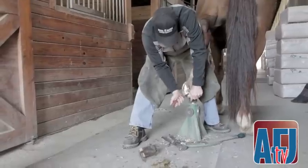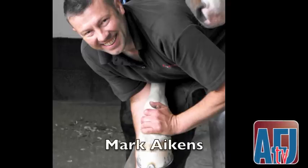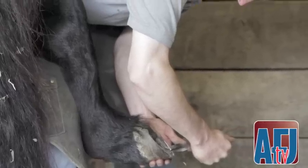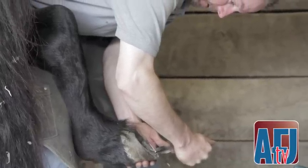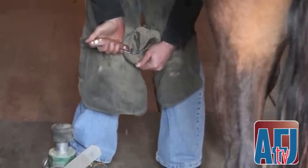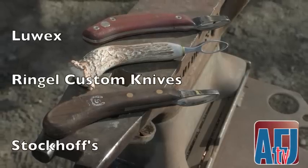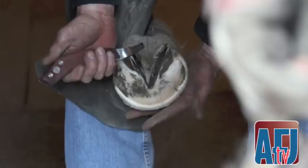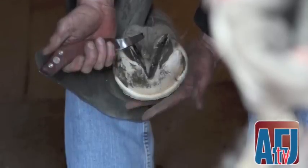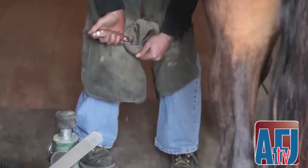I chose the loop blade over a straight blade for several reasons. This past November, I spent nearly two weeks with Mark Akins in Norwich, England, observing his work. I was just amazed at how concave most of his feet were. After witnessing Mark's trims and having conversations with him during the visit, we discussed the benefits of a loop blade. For example, it's easier on the wrist, it's much easier to pare out the collateral sulcus as you don't have to turn the blade around, and it's also more efficient at trimming the central sulcus. Because it's got a shorter blade than the standard straight blade, creating concavity during the exfoliation of the sole is just much easier for me.